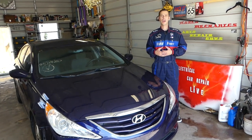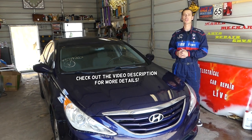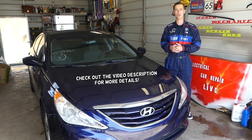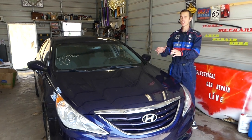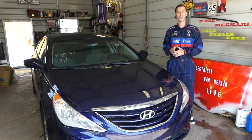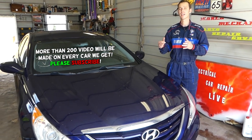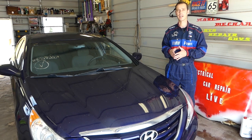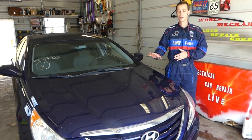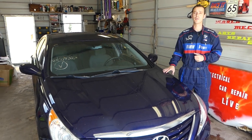Hey guys, welcome back to Electrical Car Repair Life. In today's video we picked another project — we bought it from Copart car auctions, as you know it's an insurance car auction. This is a 2013 Hyundai Sonata, that same generation from around 2011 to maybe 2015 or 2016.